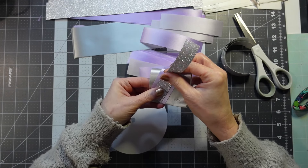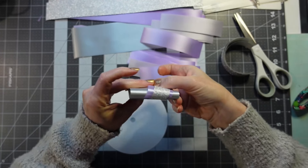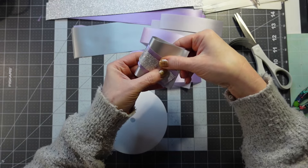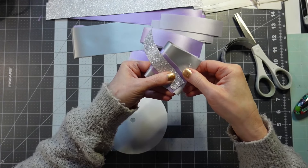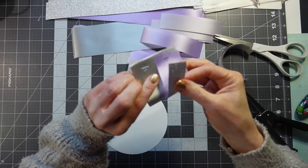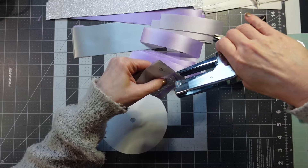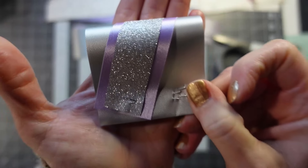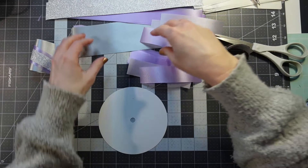Now we've got to layer that one. I should have done that first — I forgot. I was busy talking and forget what I'm trying to do. Just to make sure that's centered. I usually don't have this many staples on one loop, but it is what it is. Look how pretty that is.